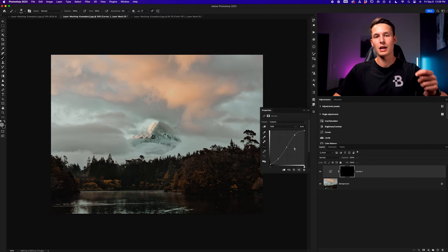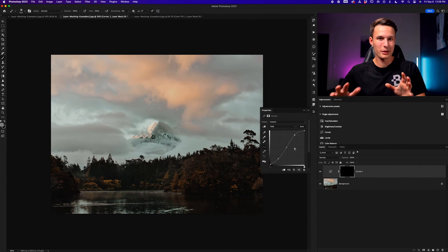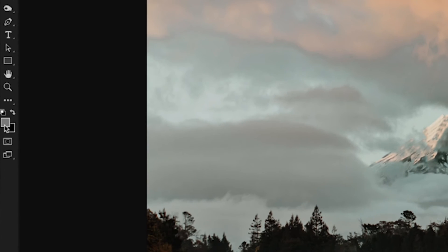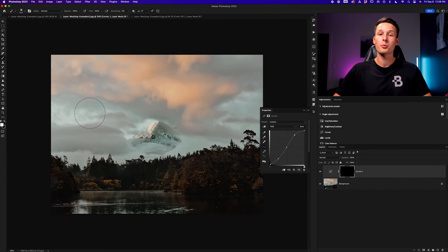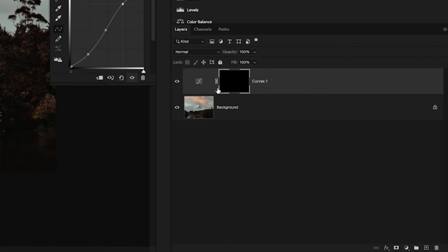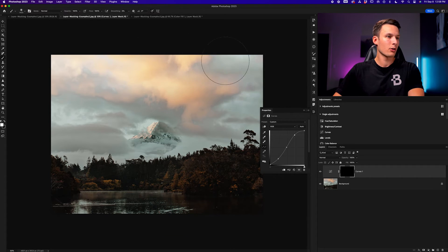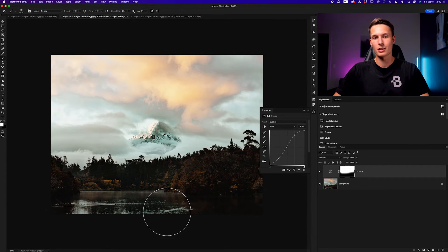Just like before, we can now use the brush tool to selectively paint back areas of visibility so that this curves adjustment layer is only visible in the areas that we paint. With the brush tool selected and foreground color set to 100% white, and the curves adjustment layer mask thumbnail selected, I can paint and add visibility of that curves adjustment wherever I go. Now this curves adjustment is only being applied to the sky and not the foreground where it was applying too much. Without the help of layer masks, it would be a lot harder to create isolated adjustments like this.